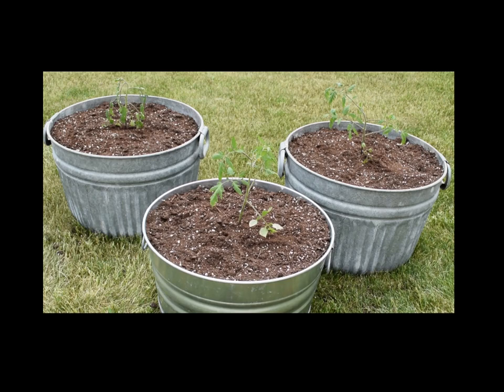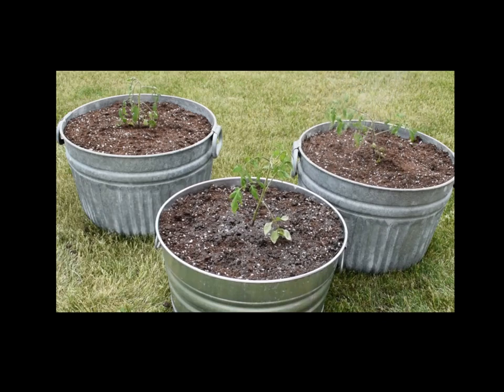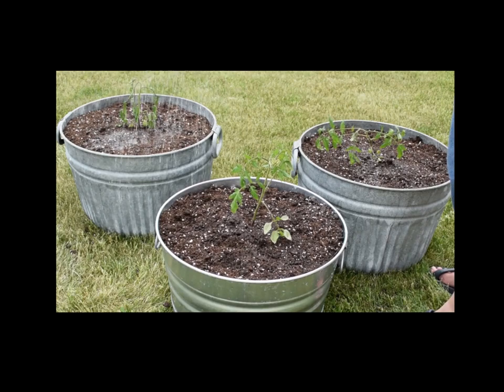So let me give everything a nice watering here. I'm using the ProMix potting mixture, and I'll put a tomato cage in each of these containers as well to help support these tomato plants once they start to get a little larger and start to bear fruit, hopefully.